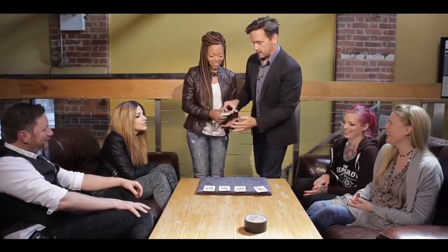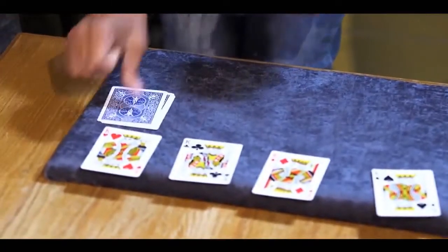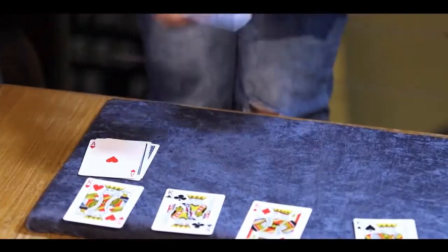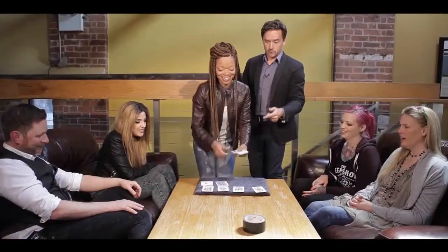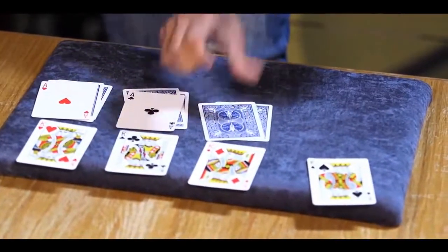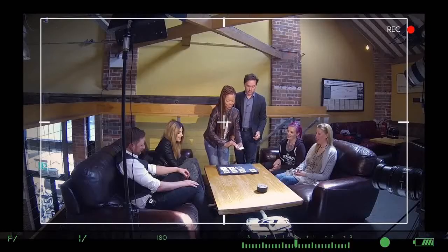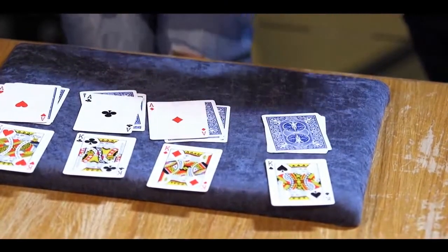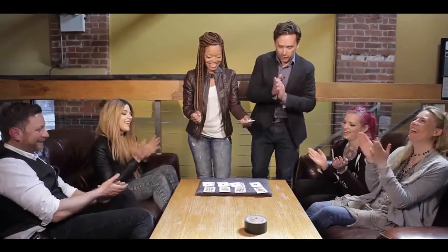Say: 'That's not all — I'm gonna find the four aces!' Take the deck and spell A-C-E in a pile. Turn over that top card — look at that, it's an ace! Spell A-C-E again right here — turn over that card — it's a miracle! Do it right here — A-C-E — turn it over. One last time — A-C-E — boom! There it is, all four aces!